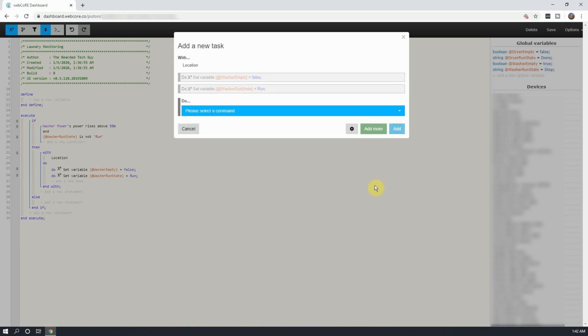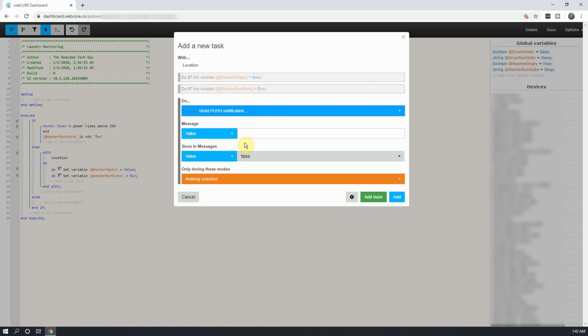Next will be to add notifications. You can send a push notification, which will go to all devices that have the SmartThings app installed, an email, or a text message through SmartThings. For this piston, I am going to do a text message and a push notification. First, I'll select Send Push Notification, and in the Message section, I'll put in what I want the push notification to say. Once done, we can click on Add More one more time.